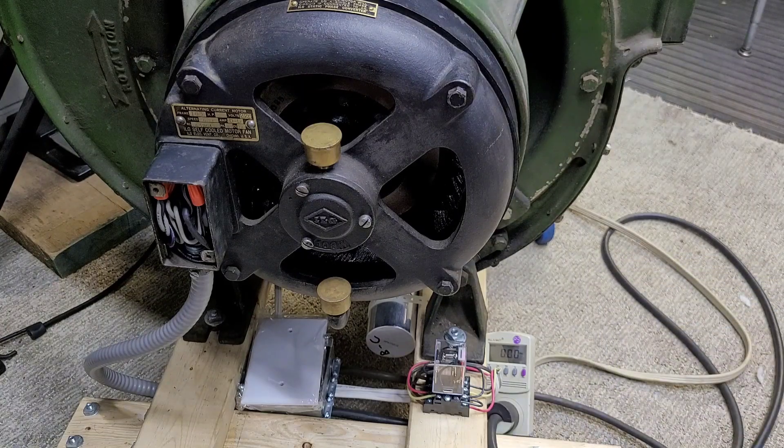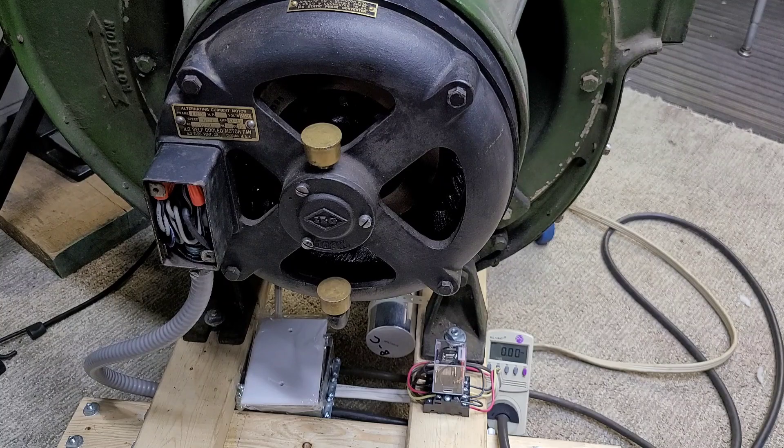Ideally, this would be done automatically, which it will be in the future. I'm not going to leave it like this forever, but for right now I just wanted to be able to test it and see how it does. So I have the kilowatt meter right here and you'll be able to see the current as this thing starts up, and also I will show the power factor and the wattage.